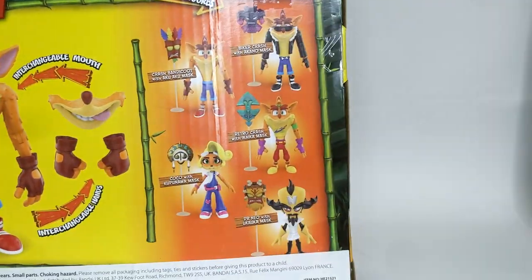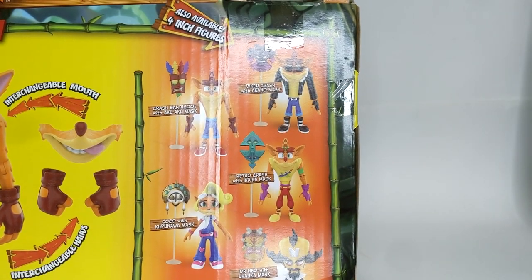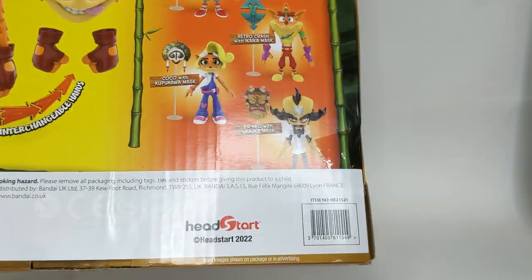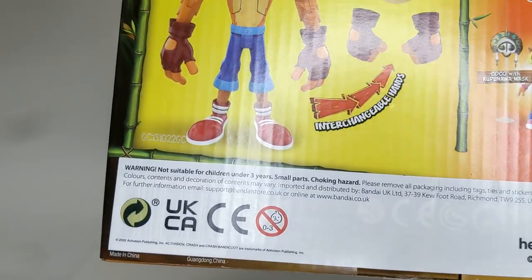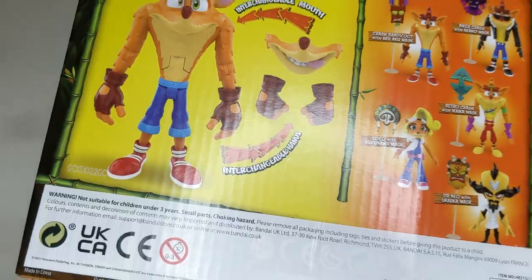On the other side we have all of the figures they've already released. It says 'also available: 4-inch figures' and has all the characters there. Down here it says Head Start 2022. Warning: not suitable for children under three years. Small parts — choking hazard. Yes, that's very important.